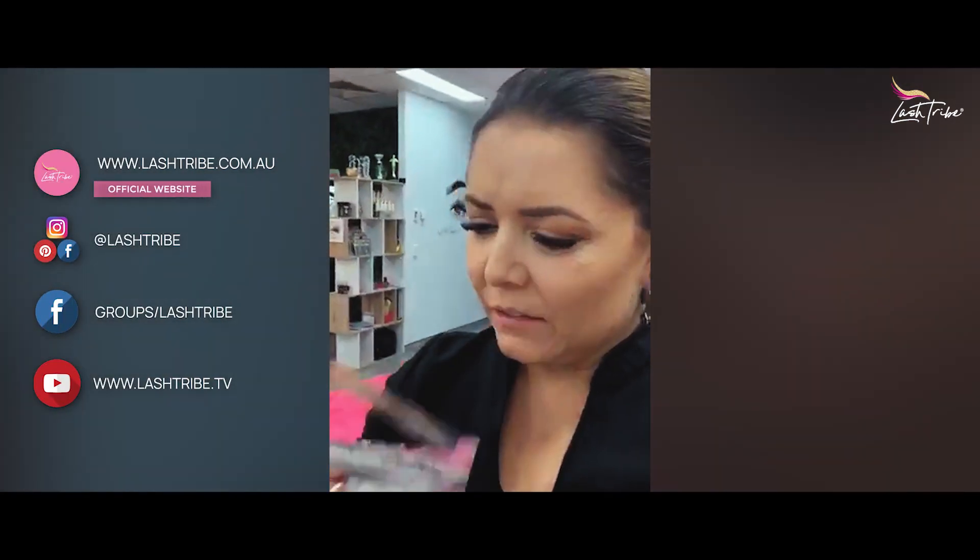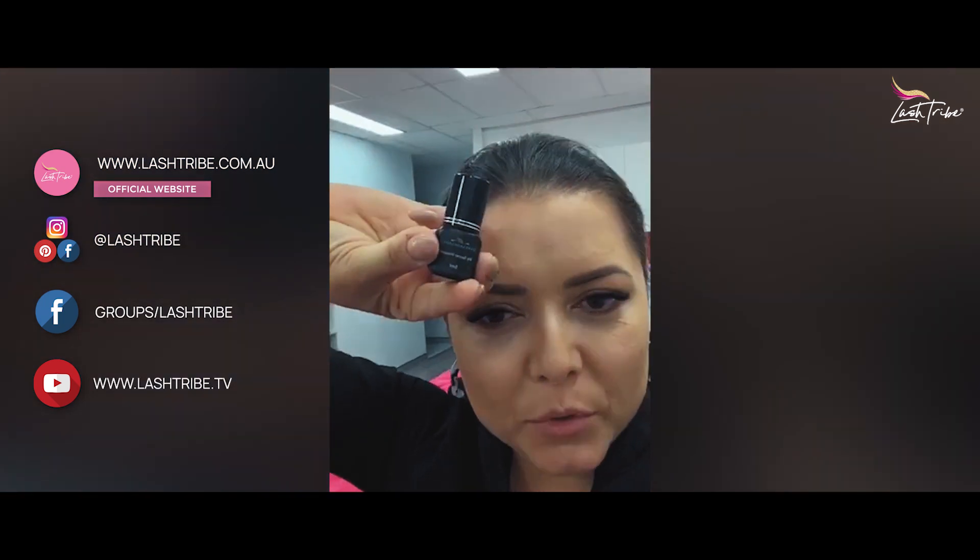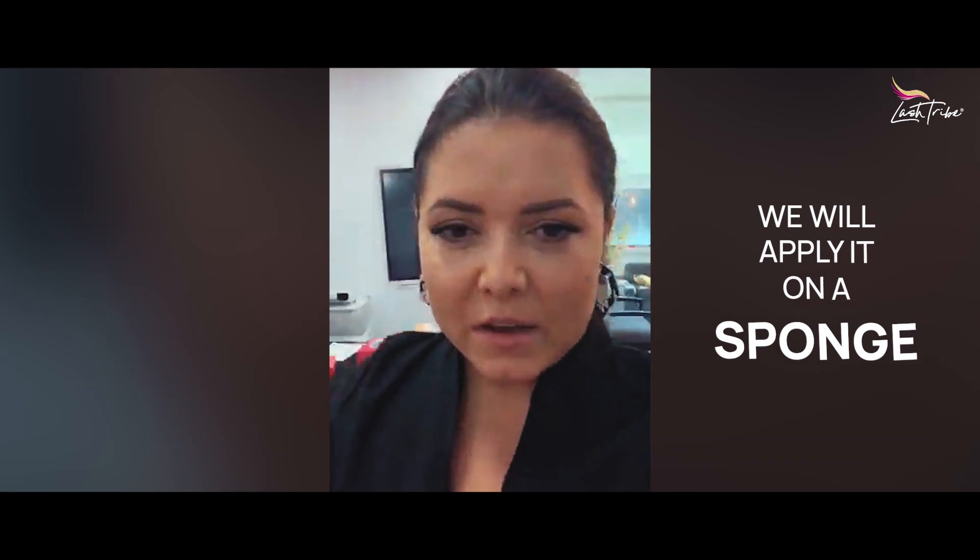I've got to open this up. This is what it looks like — it has a very similar bottle to the Beautier glue. I'm going to give this a shake. Let me get my practice head — actually, we'll apply on a sponge so I can show you the difference. This is a great little trick.